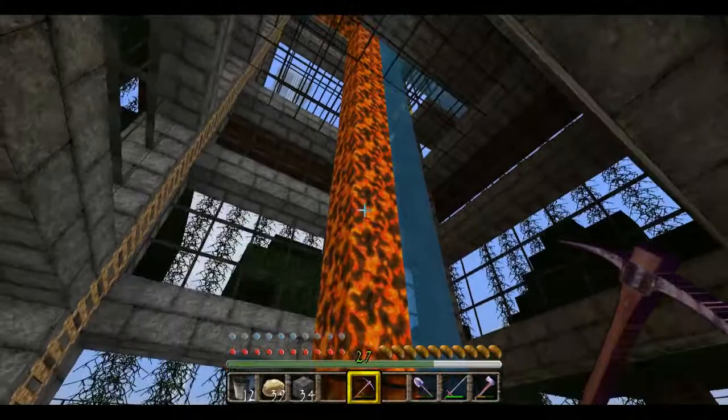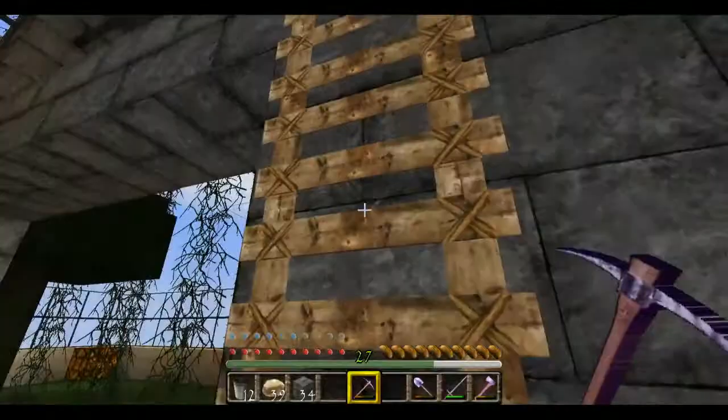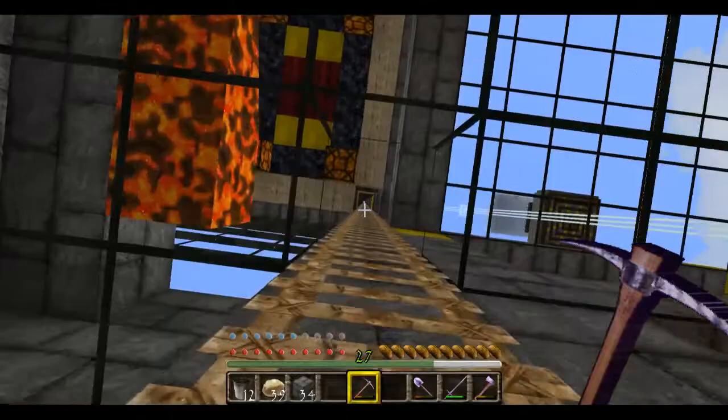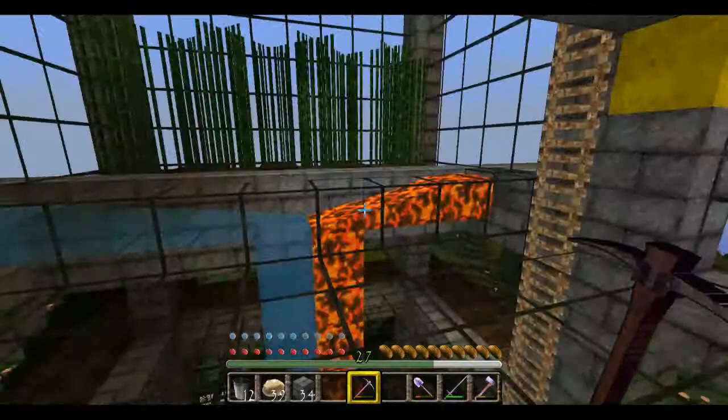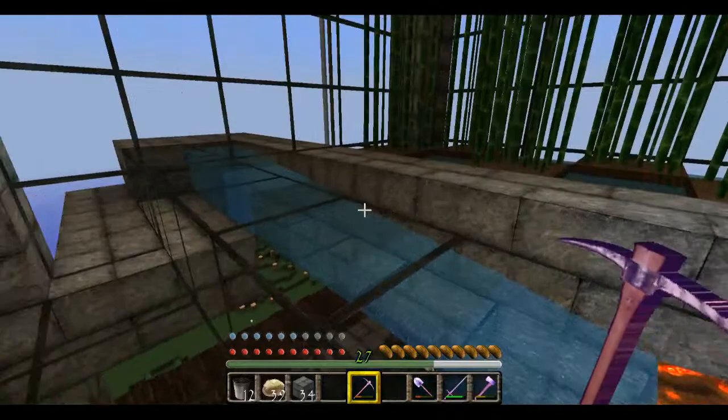Here it is right here and as you can see it goes way up here in this tower. Let me just climb up here and show you the top of it. Here we have an observation deck and then over here is the top of our fountain. I've used glass blocks here so you can see the lava and water flow better, but you could use stone or any type of block that the lava would not burn up.